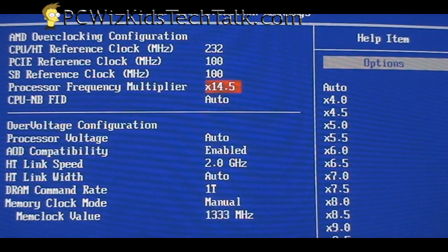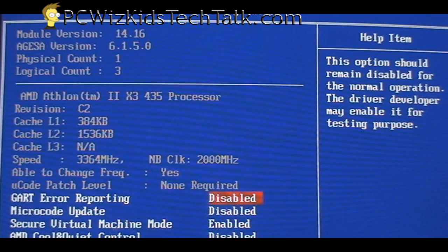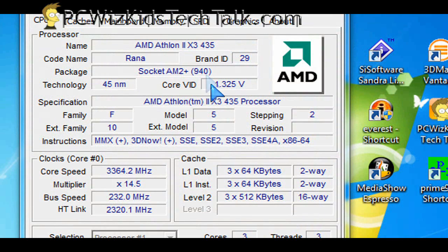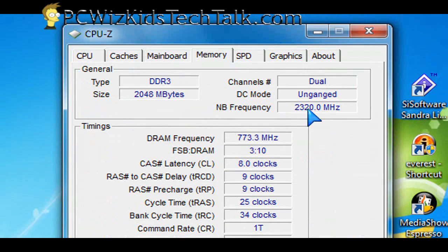This CPU has a maximum multiplier of 14.5, so it's basically locked. You might have a CPU that is not unlocked — not a Black Edition — and that's fine. You can still overclock it if your BIOS allows you to increase the front side bus and voltage. In this case, I didn't have to increase the voltage at all; I left everything on auto and only increased the bus speed. At 232 MHz bus speed with everything else on auto, I got 3.36 GHz from a stock 2.9 GHz — the simplest overclocking example you'll see.